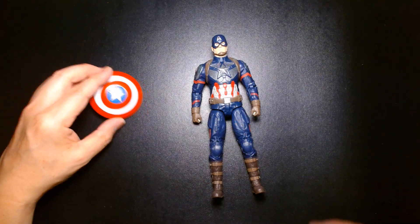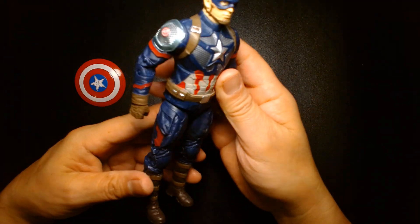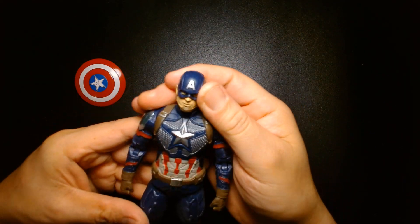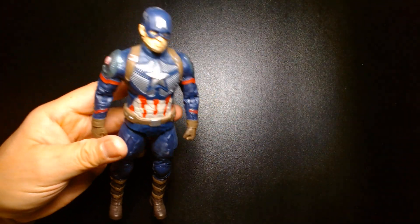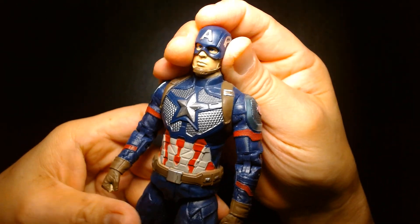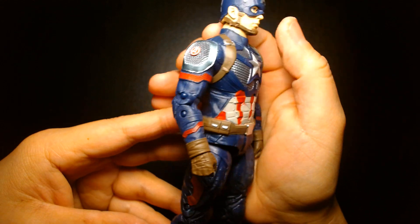So far I'm really liking what I see. It's a really well-done figure. For an imported toy that's not distributed in the U.S., I think this is actually really well done.